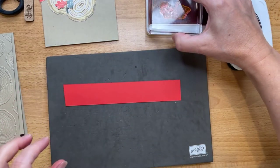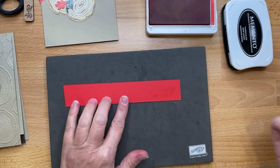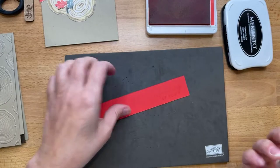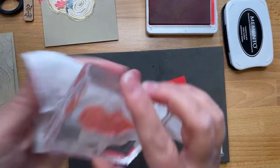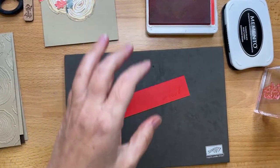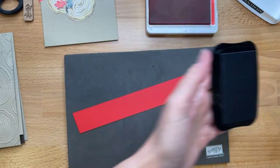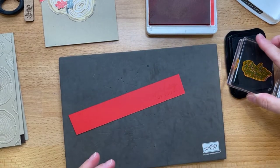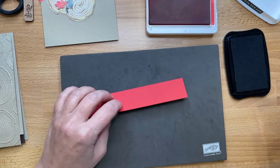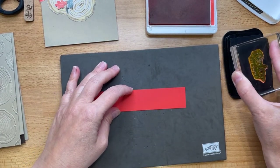Let's see what this looks like — oh, that's terrible. You can barely see it; my ink pad needs to be re-inked. All right, let's just do it in black then.